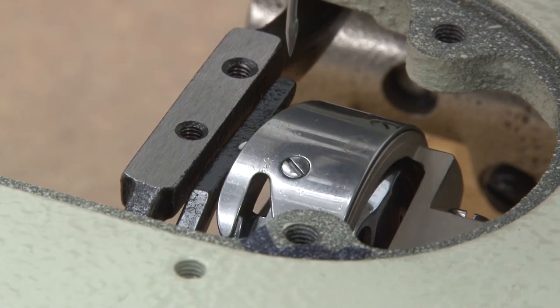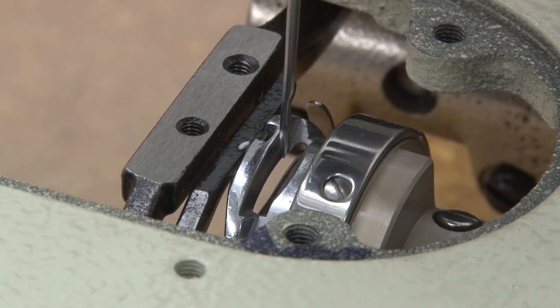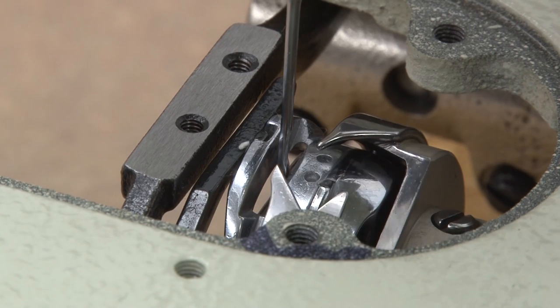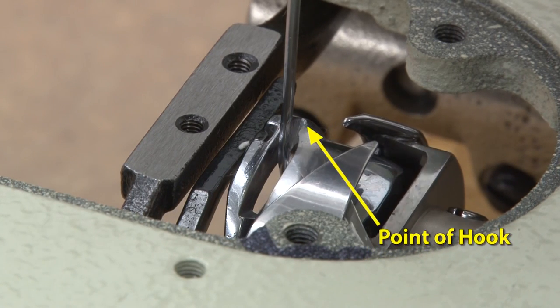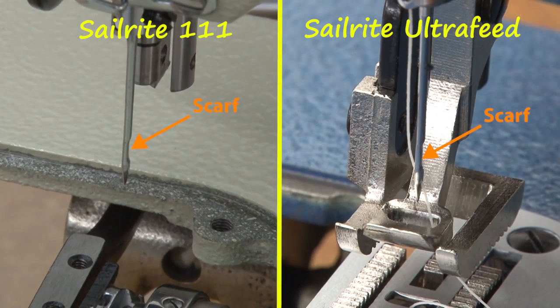Here you can see the hook brush by the scarf on that needle. So again, the scarf must face the point of the hook assembly. On the Sailrite 111 sewing machine, it must face to the right, same as the Ultrafeed machine.